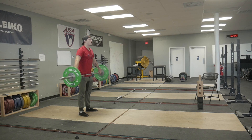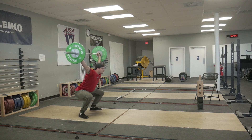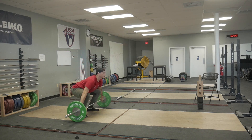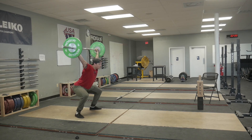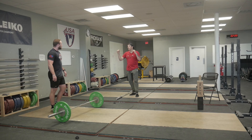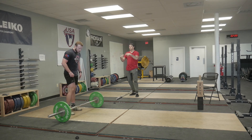Now we have our contact. Now we want touch and go — one contact and drop, one touch and go and drop.